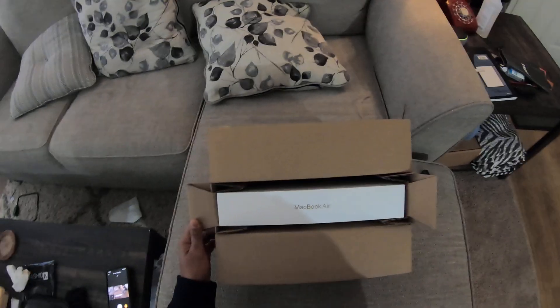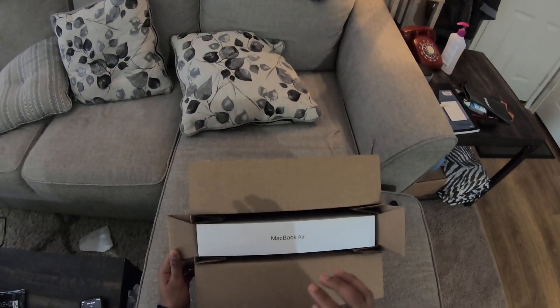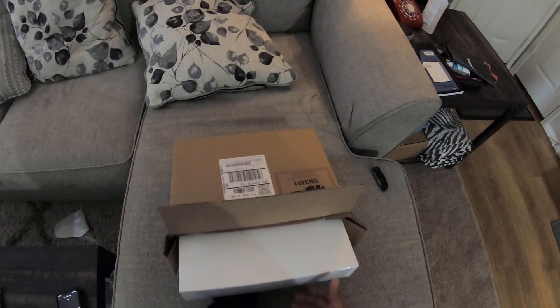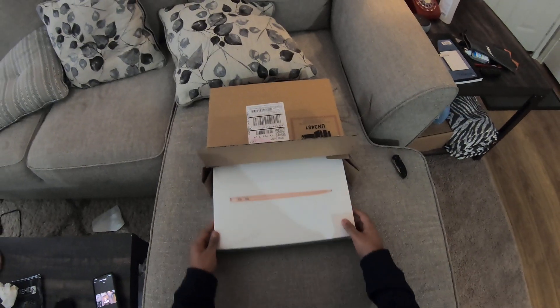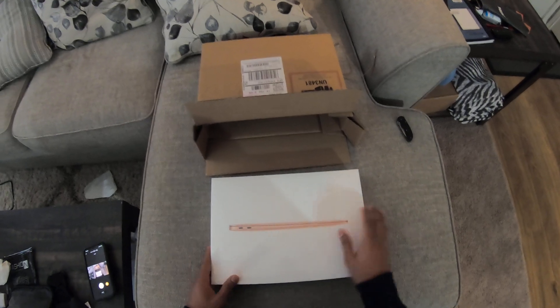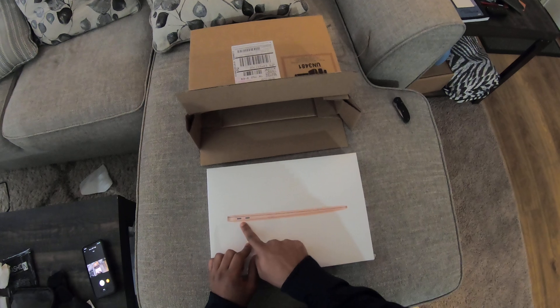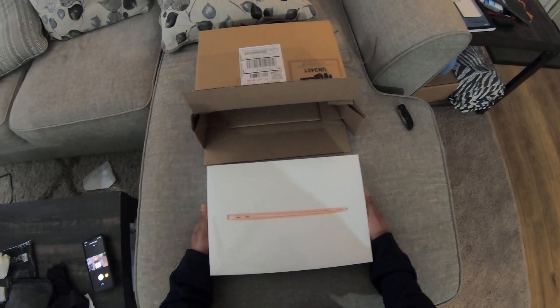I plan on using this for school and for quite a while. Being a MacBook, these are not things you can upgrade internal components, so I did spend a little bit more time and money — hence why it took a little bit longer to get here. But first off, I went with the gold. I've never done this before, but man did that gold look so good.